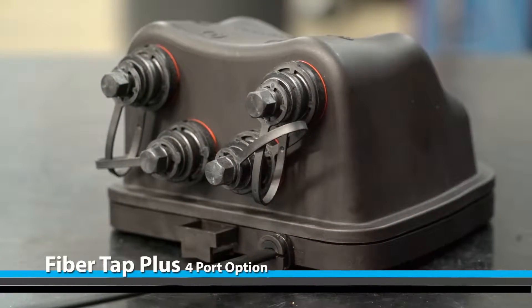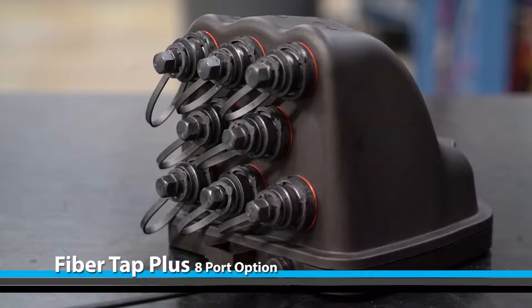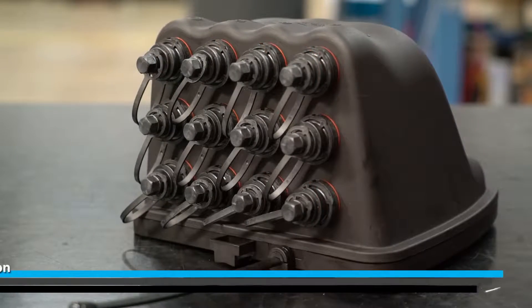We will be covering the installation process for the FiberTap Plus 4 port, 8 port, and 12 port options.